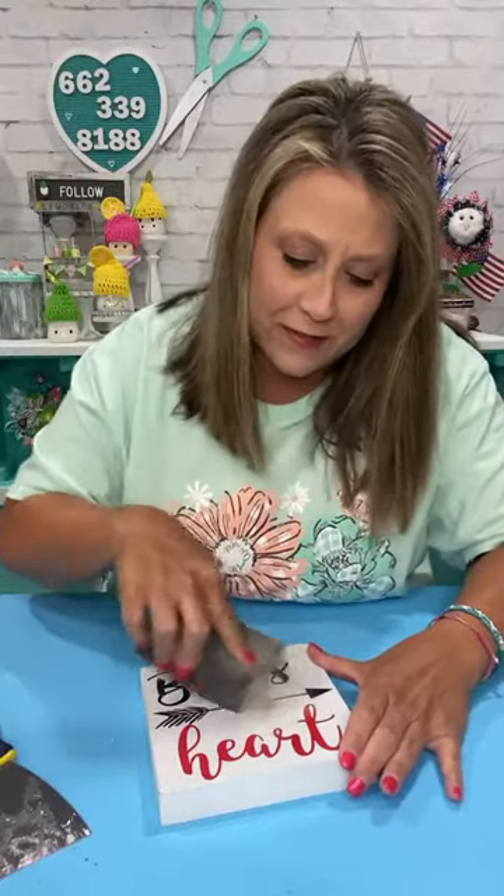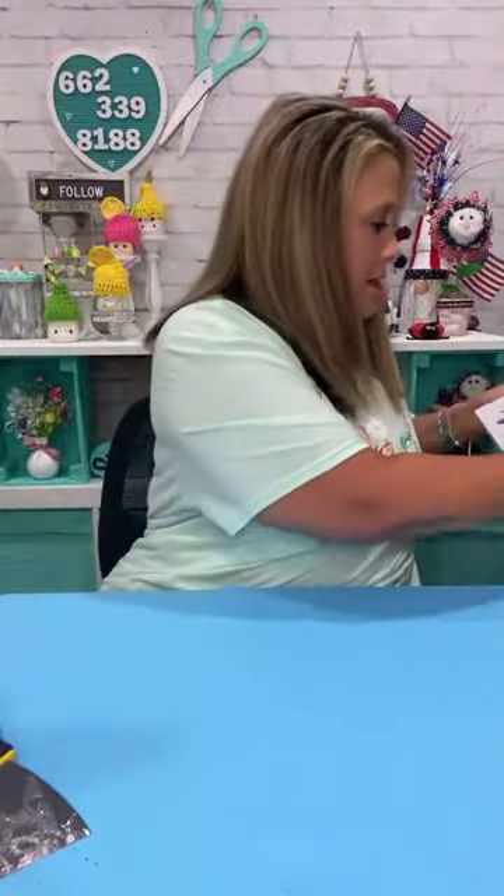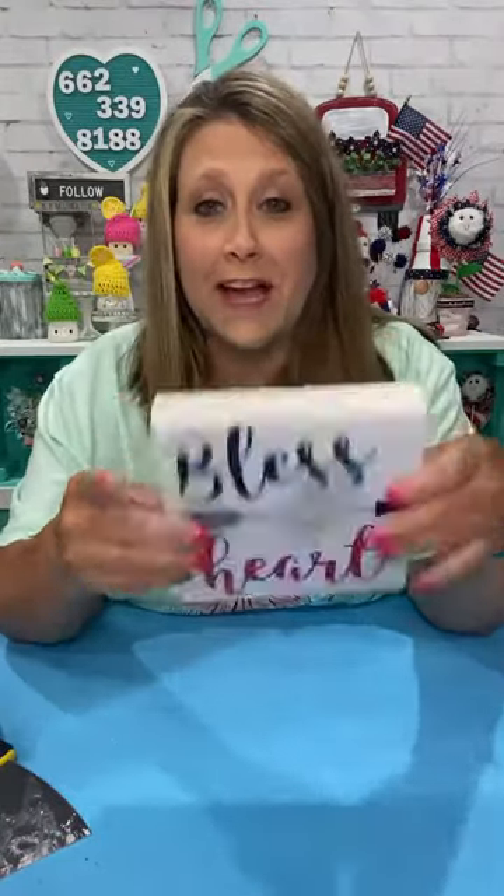Hey everybody! Patriotic's your new fave — I love patriotic too, I don't feel like I've done enough. I just did a beach craft so yay! I'm just sanding that down where that heart was, that's all. I'm trying to get started — no glitter on this one so we're good. We're gonna make a cute little shelf-sitter type thing. I always keep these little Dollar Tree boxes on hand pretty much all the time.